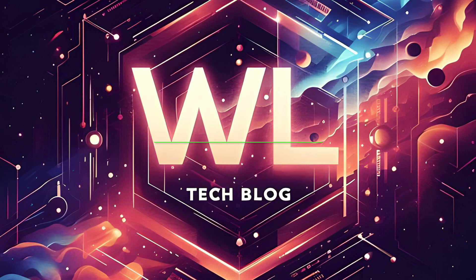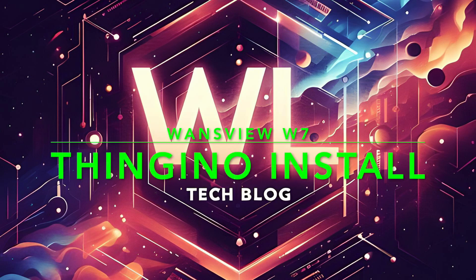Hey guys, today I'm going to show you how to put the ThinGino firmware on a WANsView W7. Stay tuned. What's up guys, it's Josh with the WL Tech Blog, back again with another install video. This is going to be another no-tool install — you do not need to disassemble this camera in order to put our firmware on it.